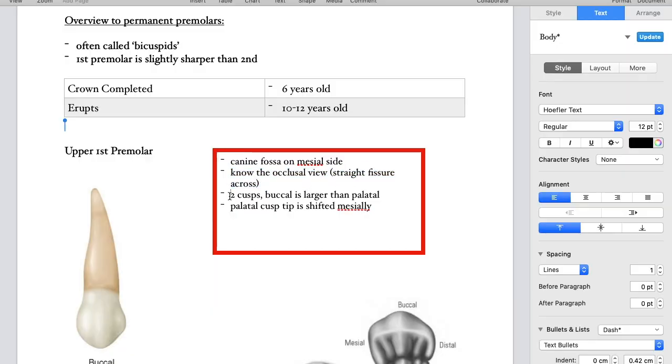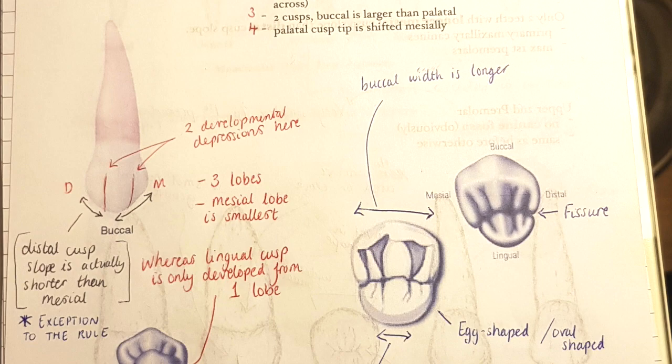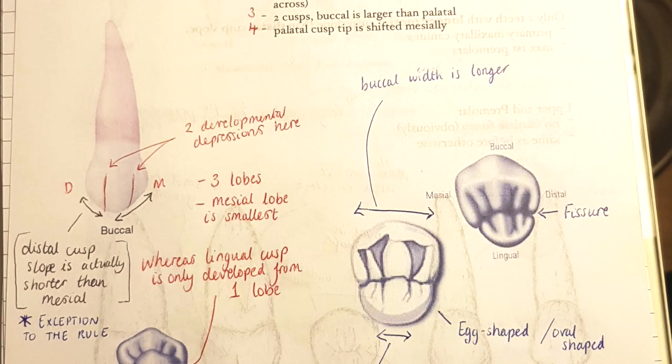The second point is knowing the occlusal view of the upper first premolar: the straight fissure across, two cusps — hence why these teeth are generally referred to as bicuspids — and the palatal tip is shifted slightly mesially. On the buccal surface you can see two developmental depressions, splitting the cusp into three lobes. The mesial lobe is the smallest of the three, and the distal cusp slope is shorter than the mesial cusp slope — an interesting feature unique among the permanent teeth. In the canines, by contrast, the distal cusp slope is longer.